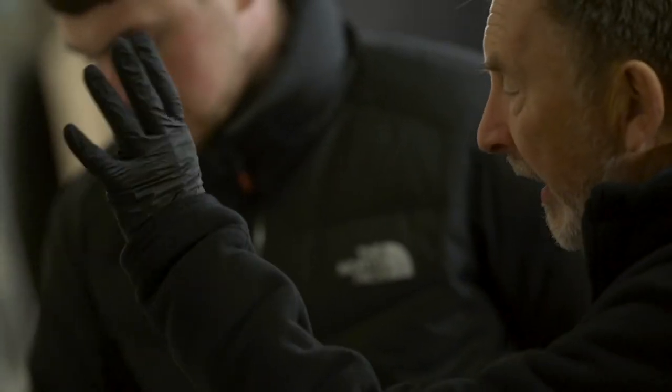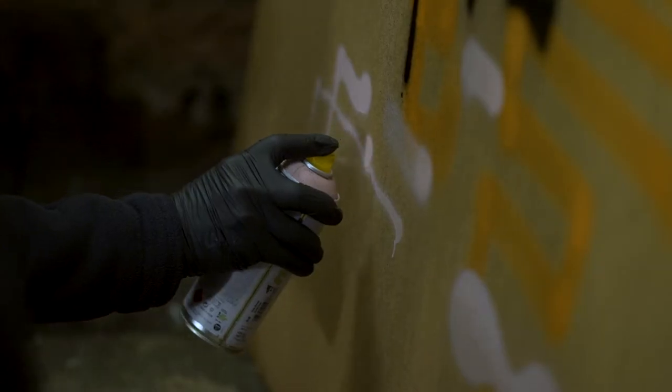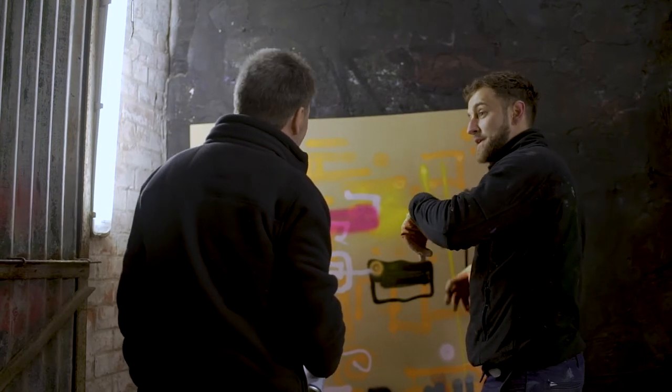My name is Paul Benson. I've come here to try out some spray graffiti art. I quite like it as an art form. I think it really stands out for me, because it's so colourful, the designs are so individualistic, it's so creative.